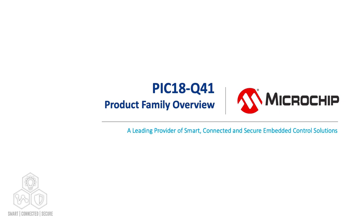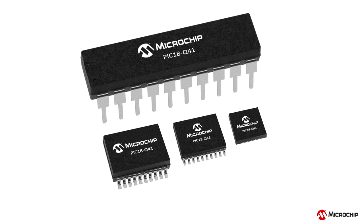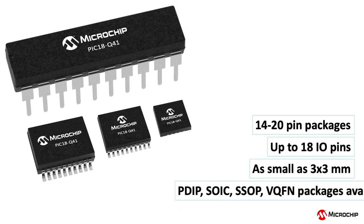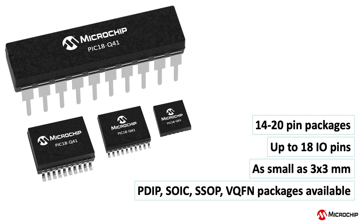The PIC18Q41 family of microcontrollers combines sophisticated analog peripherals and powerful core independent peripherals for its small footprint, high performance data acquisition and analog sensor interfacing applications. This device family ranges from 14 to 20 pins and is available in different space-saving packages as small as 3x3mm.